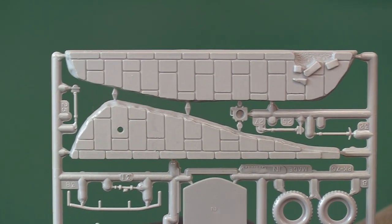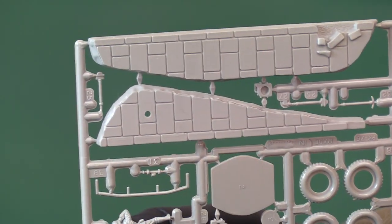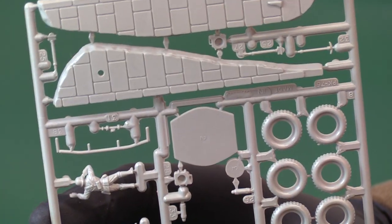Here's the actual pavement at the side — beautifully done, with some bricks missing. This little hole is where the lamp stand goes, with the bend in it. Get this weathered up with a wash and it's going to look really good — it's going to build into a really nice little scale diorama.